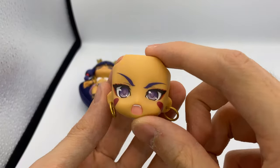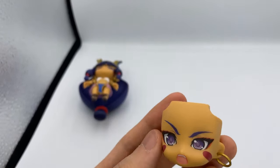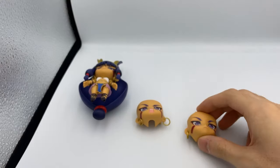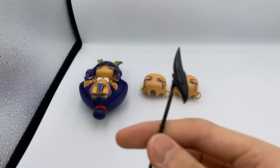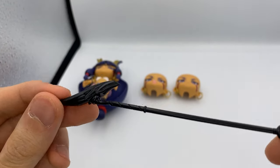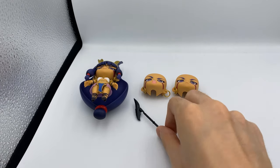Here is her first faceplate — this is her shouting face, a face you would do when she's using her Noble Phantasm. And then here is her serious face with a little bit of blush. That's pretty cute. Next, you have her staff. This is just one solid color, but there's a little bit of engraving in there, so that's pretty nice.